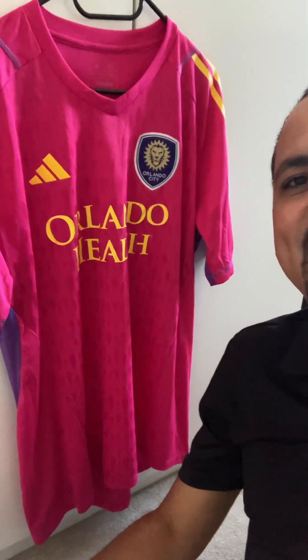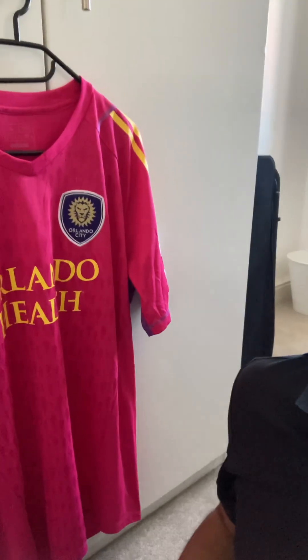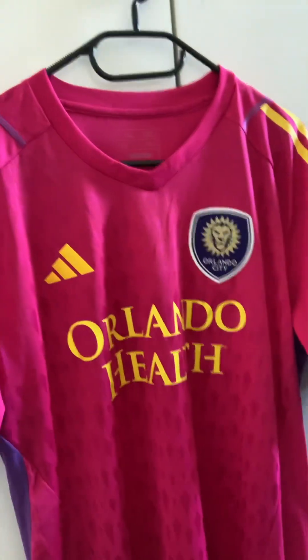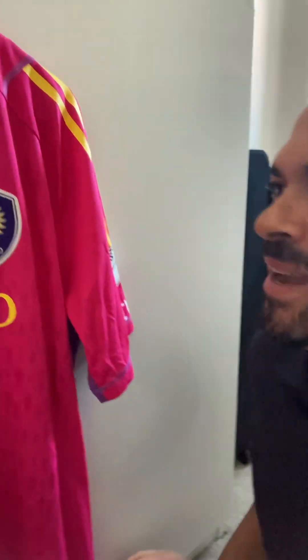It took OC Twitter by storm — everyone wanted it, everyone wanted to get their hands on it. And now we have it here in the United Kingdom. We're going to show you an up-close and personal look at the design today. So glad to get my hands on this one. It's a really bright magenta color — we call it magenta, not pink, because pink is for Miami down there in South Florida.